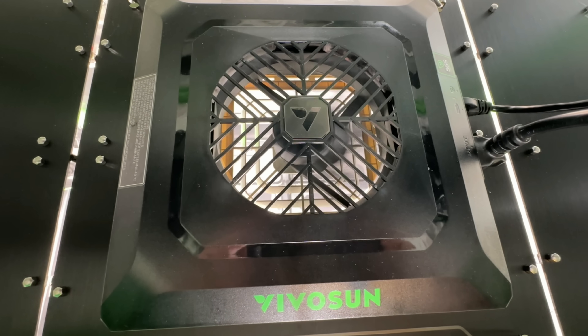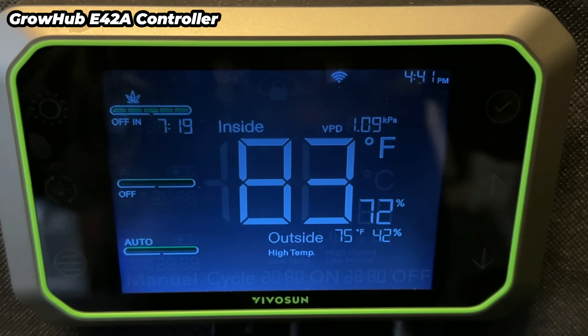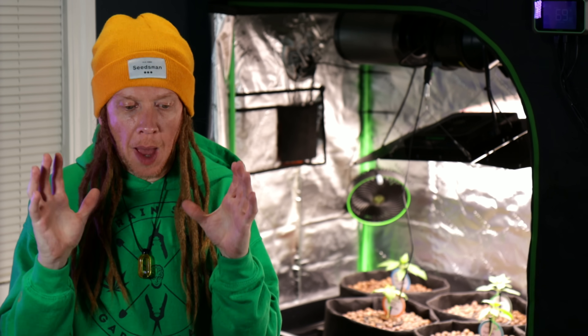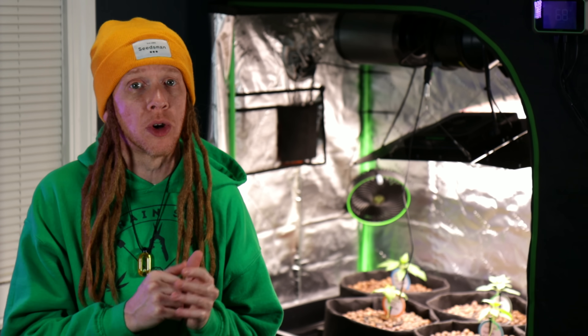This light has something really cool right in the middle that's going to help us a lot later, especially in this kind of grow setup. But the key to making all of this stuff work together and dialing in the perfect environment is the Growhub controller. The Growhub automatically adjusts your fan speeds, airflow, and humidity, letting you keep your tent in that perfect range to get explosive growth. We talked about the importance of temp and humidity in the Beginner's Grow Guide, but if you really want to take this to the next level, now we have to focus on our VPD.